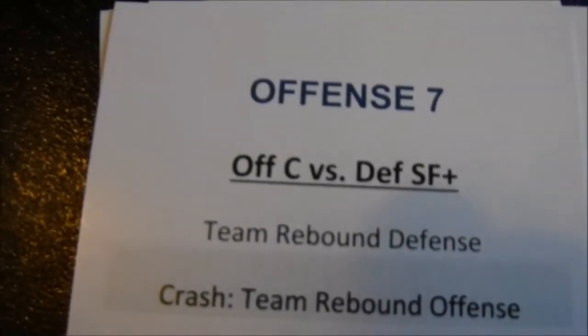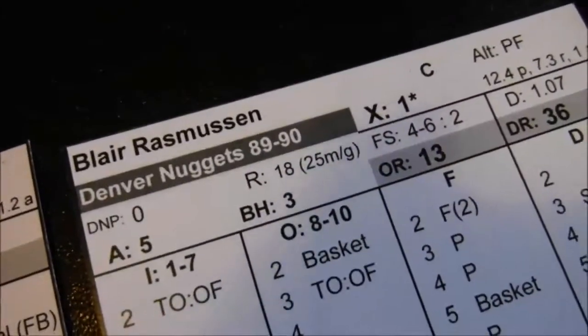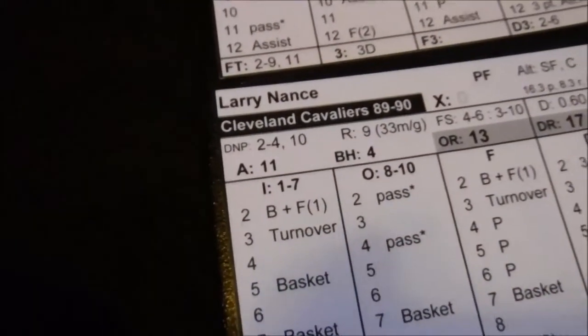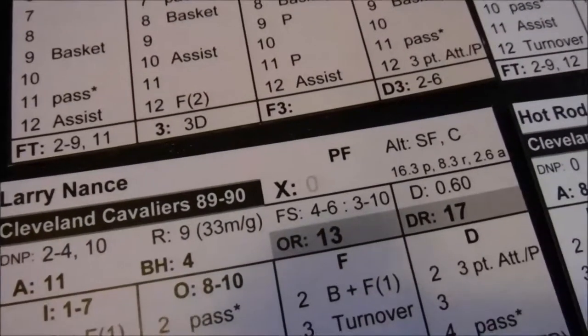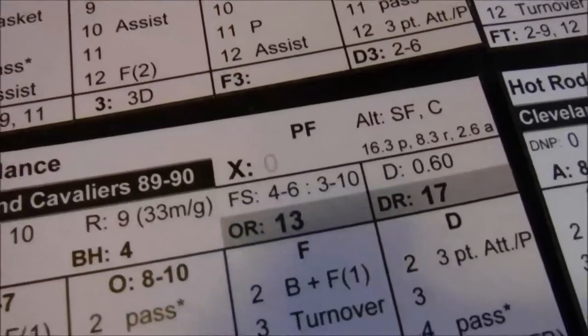The rebound battle is offensive center versus defensive small forward plus 1 die. Blair Rasmussen is a 13 on the OR. Defensive small forward is Larry Nance — he's got a 17, so Larry doesn't even need the dice. He grabs that rebound and play continues.